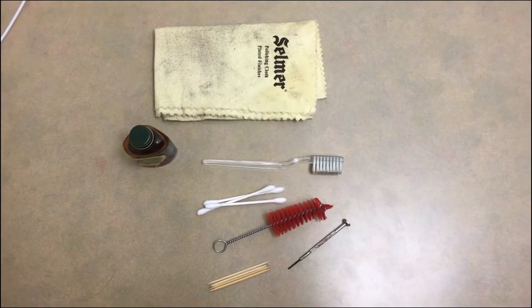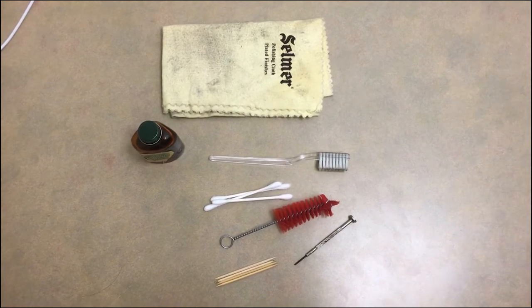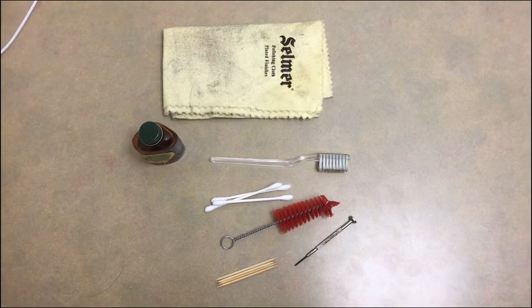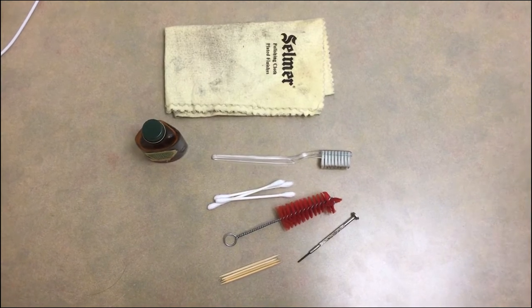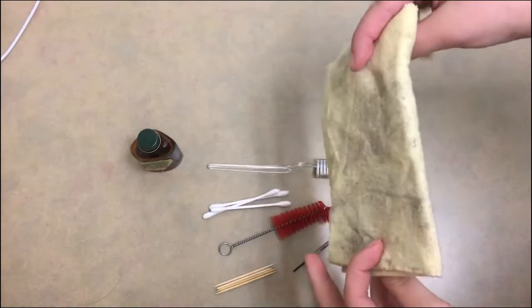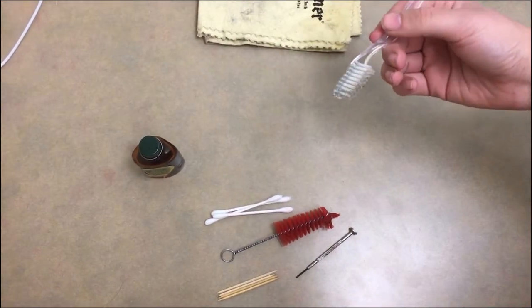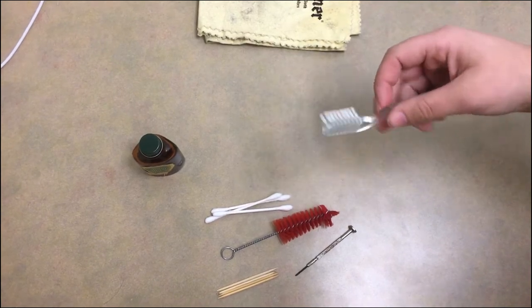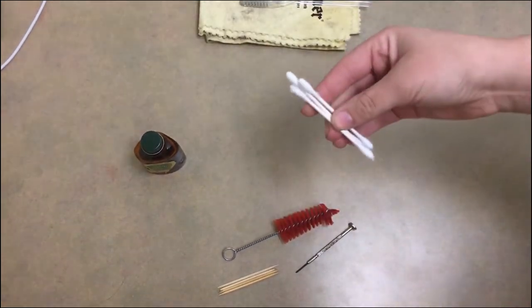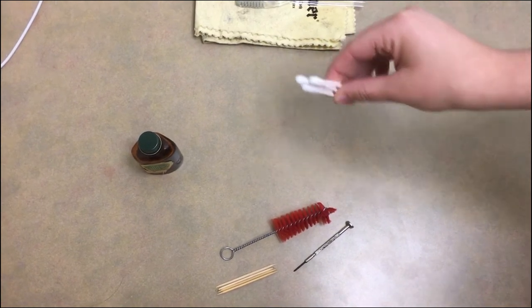You can get clarinet cleaning and maintenance kits from the music store, or you can use items from home. I have a polishing cloth for your keys and a toothbrush to get underneath the keys to remove any dust.